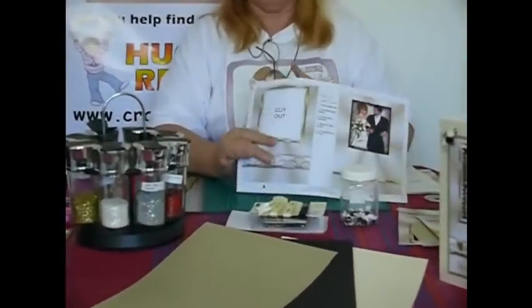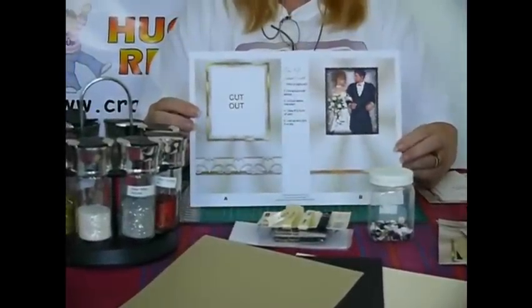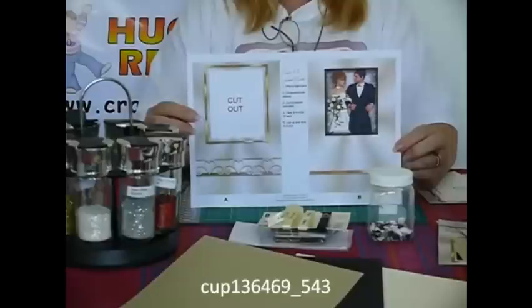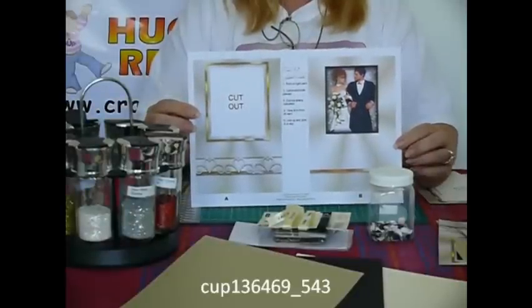Hello everyone, my name is Tiki Avson and I'm a designer with krasherprint.com. I'm one of the Australian designers on the site and today I'm going to show you how to make one of my easy 3D look cards. The one that we'll be doing is this one, the bride and groom wedding, and the cup number is CUP 136 469 underscore 543.